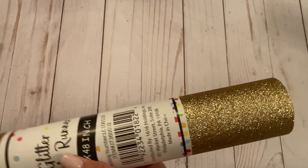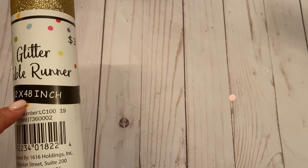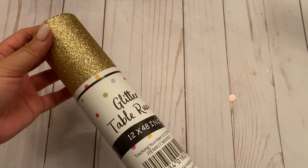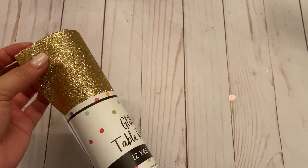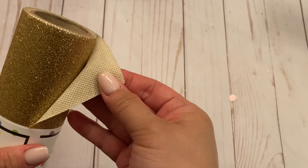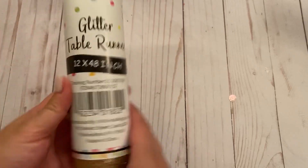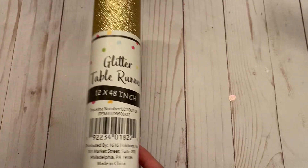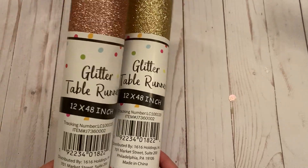The first thing I want to show you is they have this glitter table runner. It's 12 by 48 inches and it was only $3. They had silver as well and rose gold. I picked it up in gold and I thought it would be super cute to die cut — they give you so much. I also got it in rose gold. So that was a cool find.